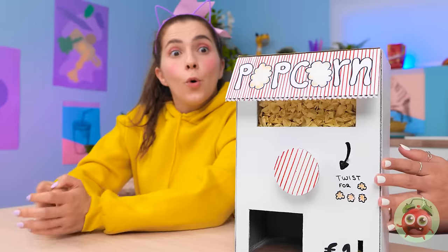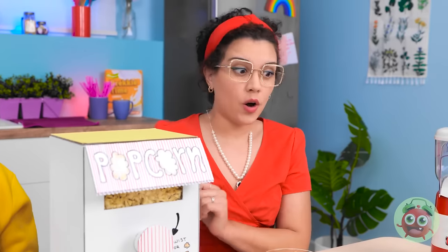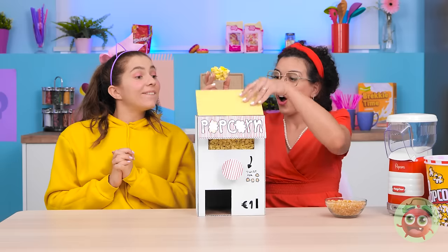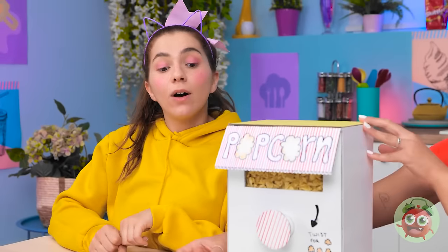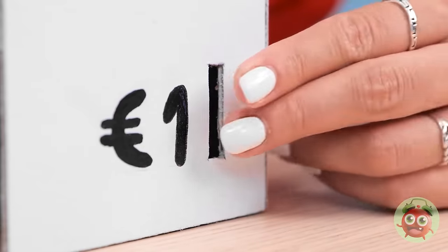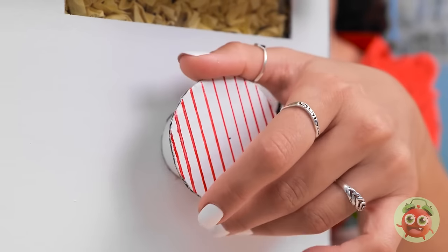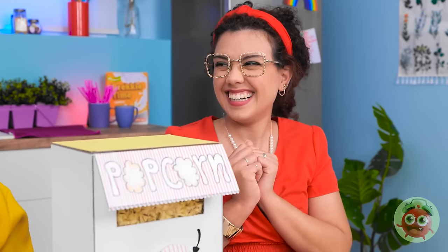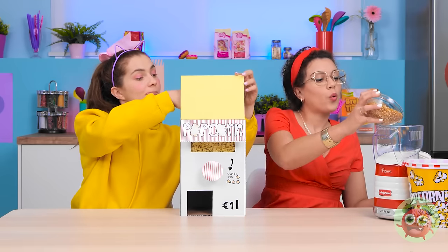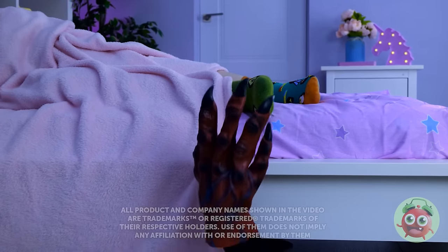I filled it with the paper. Oh, Hazel! Wait until you see this! Whoa! It's so cute! I'll show you how it works. I have some paper popcorn right here. This is so exciting! I'll open the lid and pour it into the machine. The bowl goes down here. But we're gonna need money. That would help! The money goes into this slot. Next, I'll turn the handle. And out comes the popcorn! That is so cool! Why don't you try? And I'll make the real stuff. Sounds like a plan!